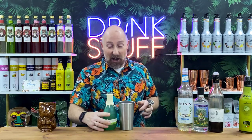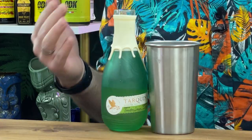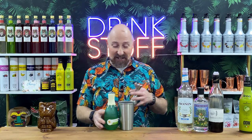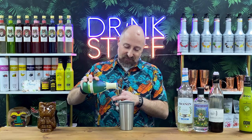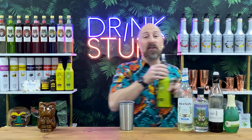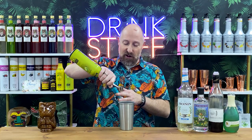You could use Pernod, of course you could, but I do actually really like this. It's Cornish, so I call it Cornish pasty, but it's pastis — like a Pernod anise kind of thing, but I call it Cornish pasty because it's more fun. So I'll go 15ml of this as well. And just to finish off, I'm going for 15ml of lime juice.